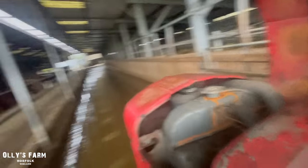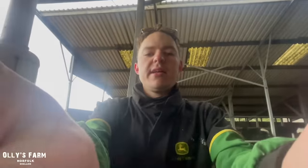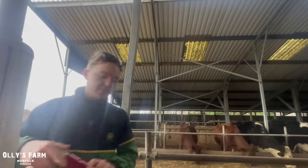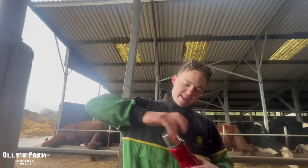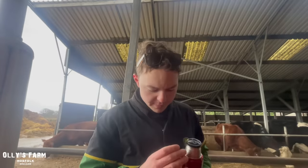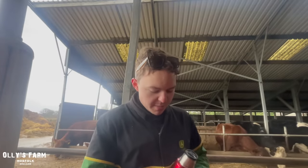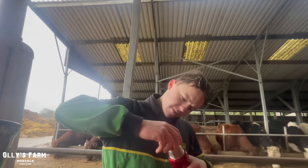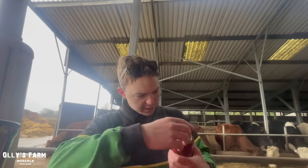We've just stopped to top up the radiator. I invested in one of these thermo flasks — I did have one of these years ago, and then changed to another brand. So I've got this one, which I'm going to use this time of year for coffee. I'm hoping it'll work out quite well when I go hedge cutting.